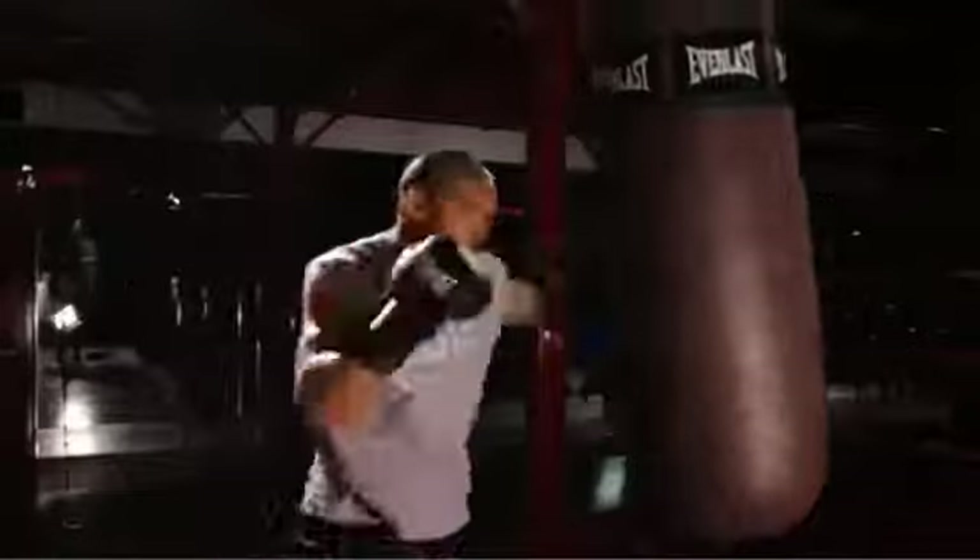You just want to hit this thing as hard as you can, and that's going to get the job done. That's how you hit the heavy bag.